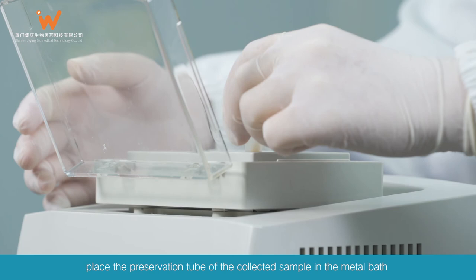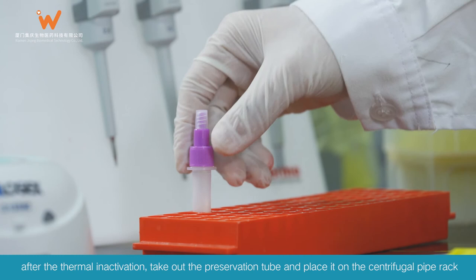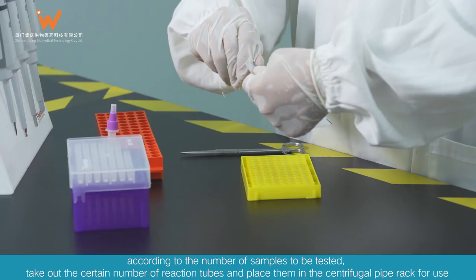SARS-CoV-2 Sample Pretreatment: Place the preservation tube of the collected sample in the metal bath at 95 degrees Celsius for 10 minutes. After thermal inactivation, take out the preservation tube and place it on the centrifugal pipe rack.